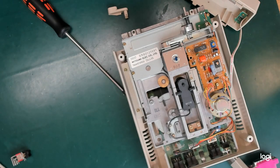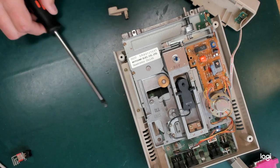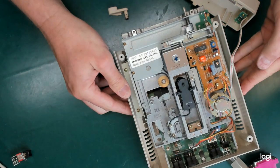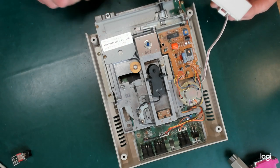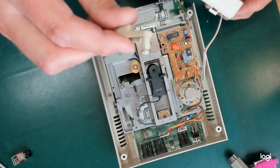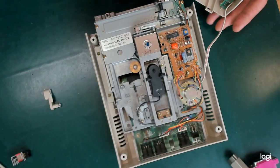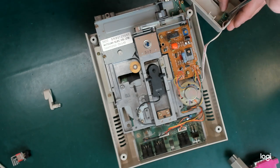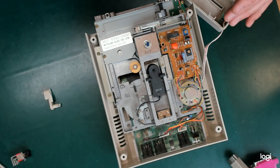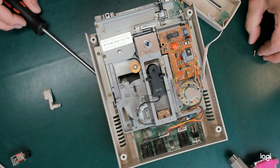I'm pulling apart this 1541 Mark II floppy disk drive. I purchased it not working. I've already just tugged this off the spindle, and it turns out that I need to replace the power switch, which is quite a big job.